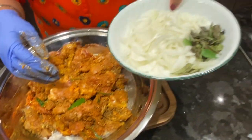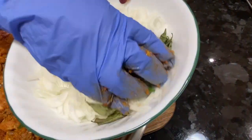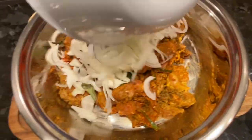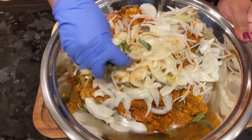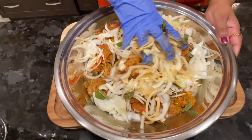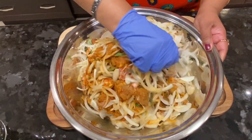We put the rice on it and add the rice. The rice is so important. Then we added the rice on it. It is good to make the chicken.